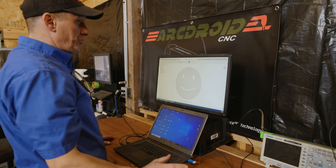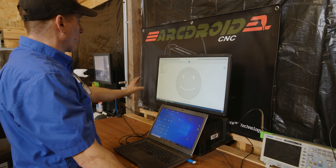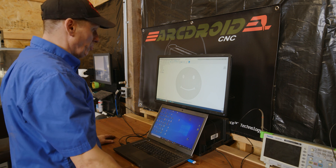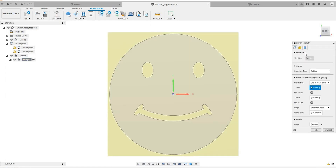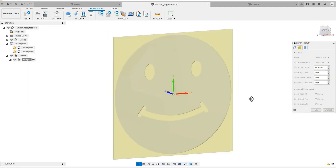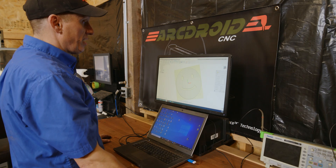We're going to do a quick little tutorial using Fusion 360. This assumes you have a passing knowledge of how this program works — it is available as a free download if you need it. We are in the manufacturing tab, under fabrication, and we will be using the cutting A2D profile. We've created a setup that is the same thickness and shape as the Happy Face itself, which is roughly three millimeters thick.